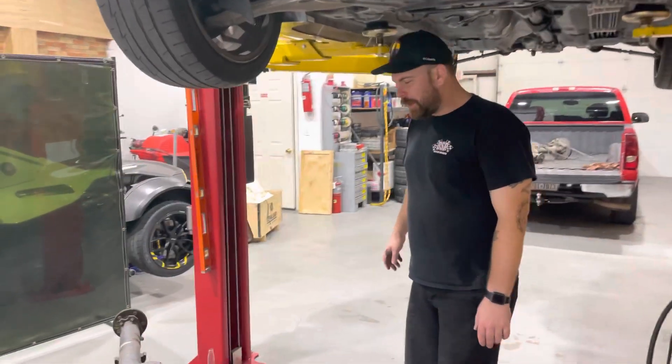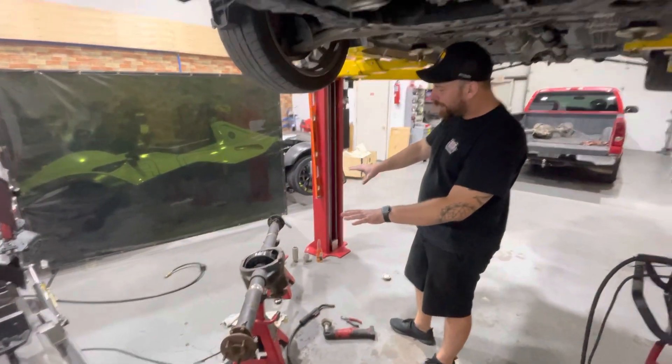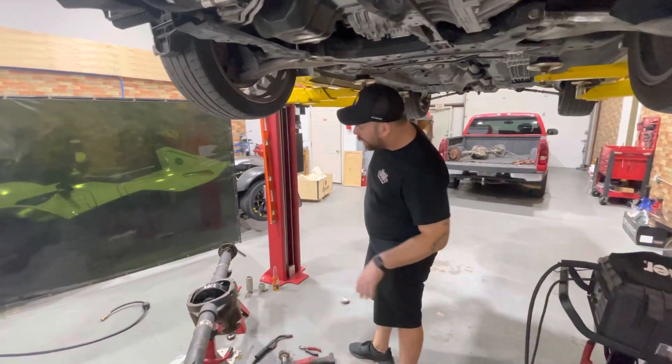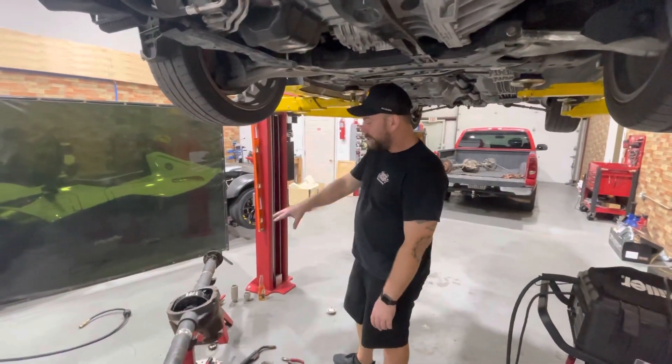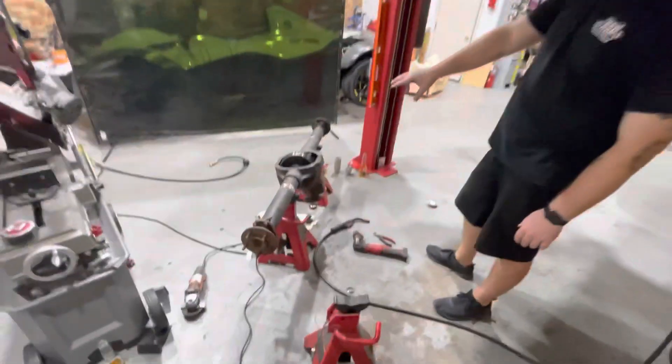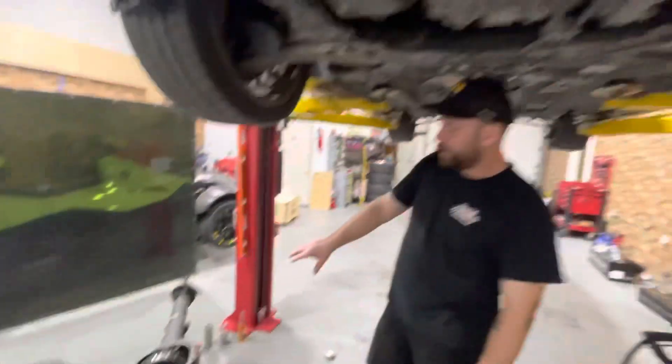Alright, so we did it. We cut down our Ford 8.8 to fit the Z. Kind of went through a little trial and tribulation here. We had originally bought this actual housing that you see — that we cut and welded — under the assumption that it was a limited slip, which is what we've been looking for.